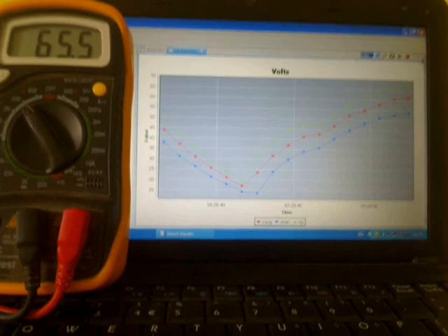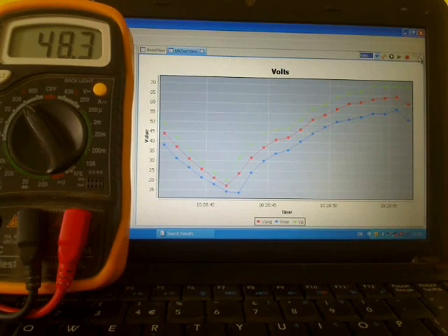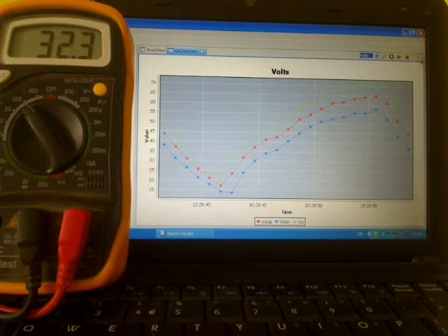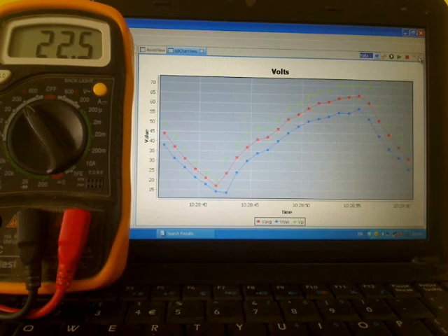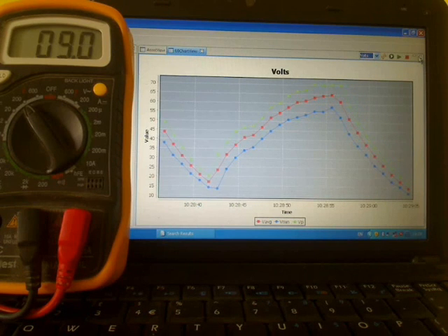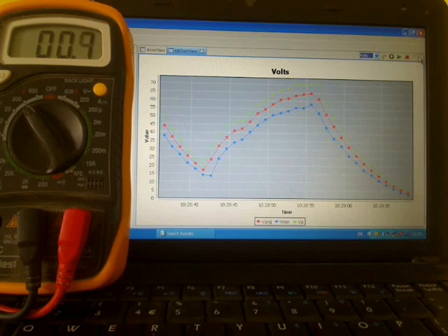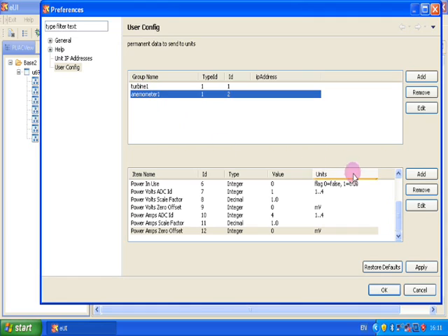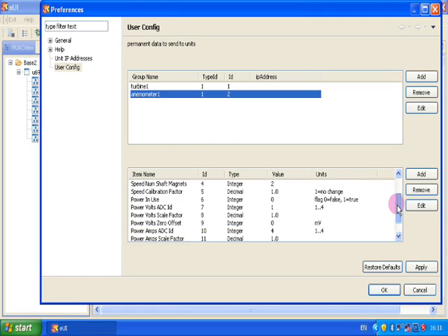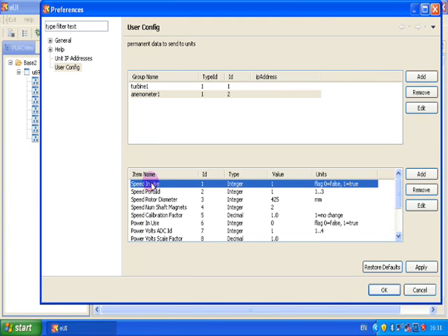This test compares the output with multimeter volts and is a fast hand spin on the main turbine under no load. Let's look at the user configuration for the anemometer.